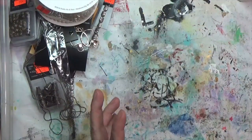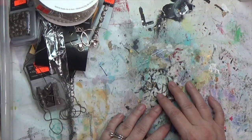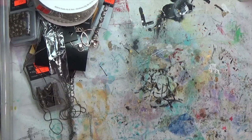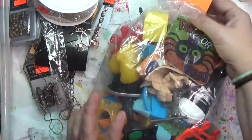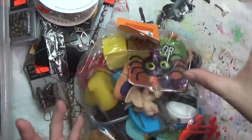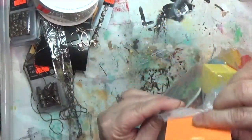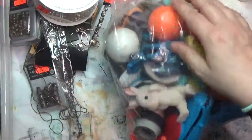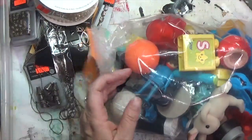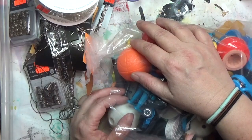From there I went to America's Thrift Stores — I think it's some kind of chain, there's probably one near where you live. They have these bags of things and today orange tags were 30% off, yellow were 50% off — I didn't see a single yellow in the store. I bought this one bag for one thing in particular. It was marked $3.99, so I think I paid about $2.40 with the discount.